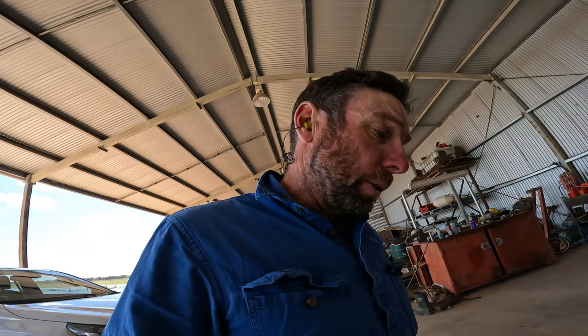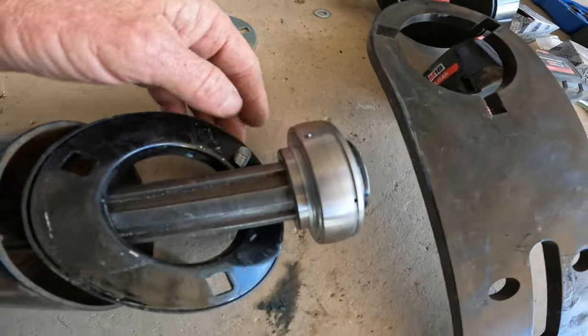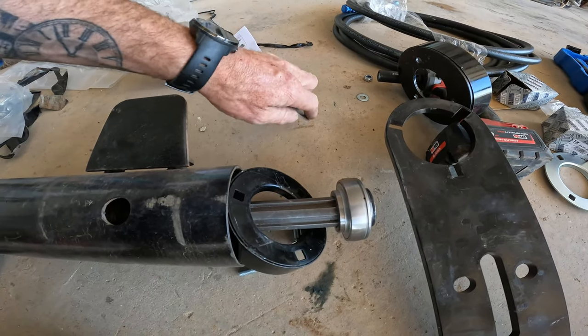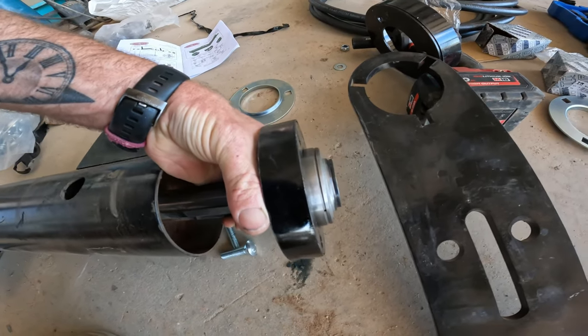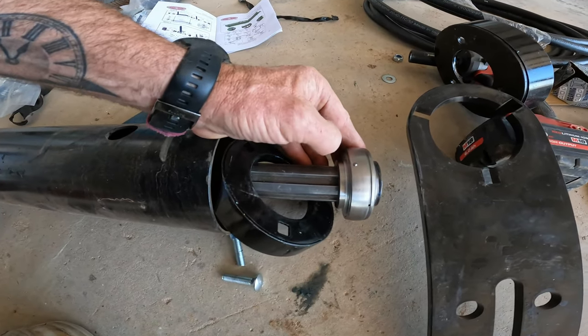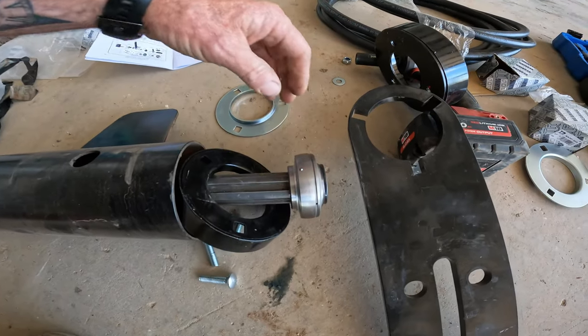We've still got a couple hundred hectares of canola to windrow yet. Just showing here — these are the bearings. See how it's got that little ball there? These bearings aren't actually for these housings; they go into a cast housing and that stops the bearing from spinning. What's happening is these pressed tin housings won't actually go together properly over the bearing, so I'm going to grab the grinder and just rub those balls off so the tin housings will come together properly.